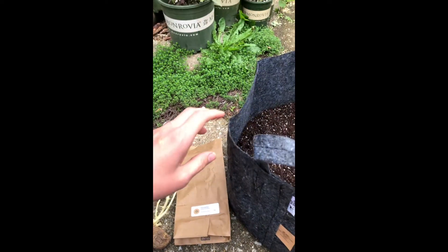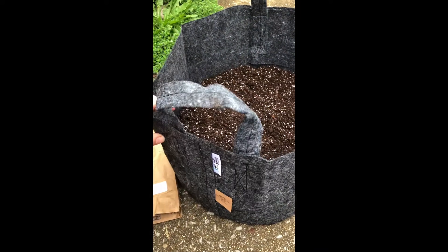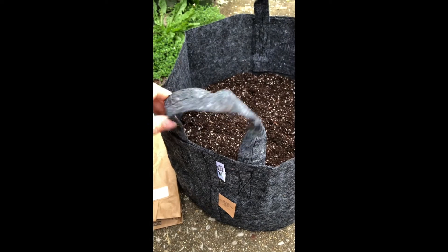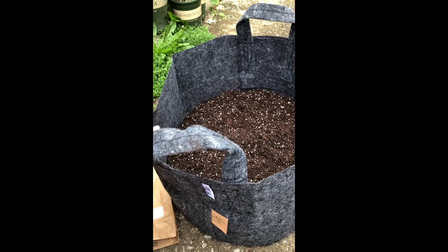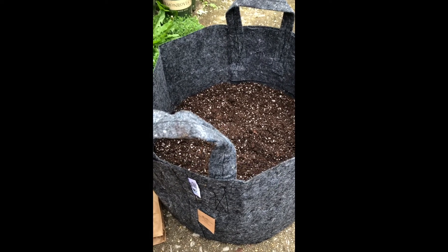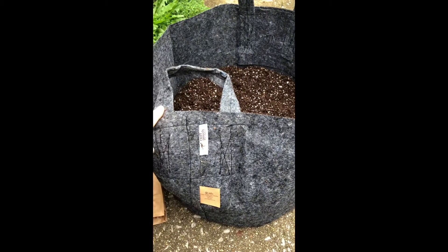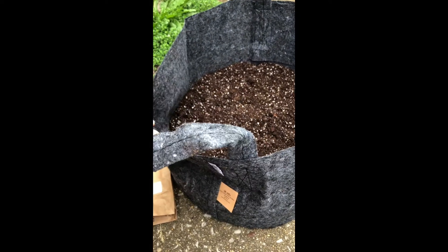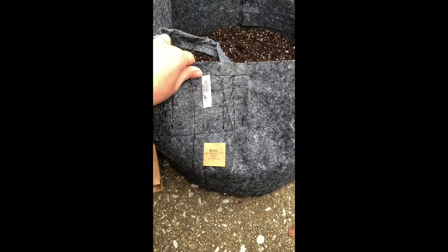This year I'm going to try something a little different growing them. Traditionally I've grown them in a raised bed and they always do wonderful, but I've heard really good reviews on using something like this — a fabric planting pot. The company is called Root Pouch and this is a 10-gallon pot.